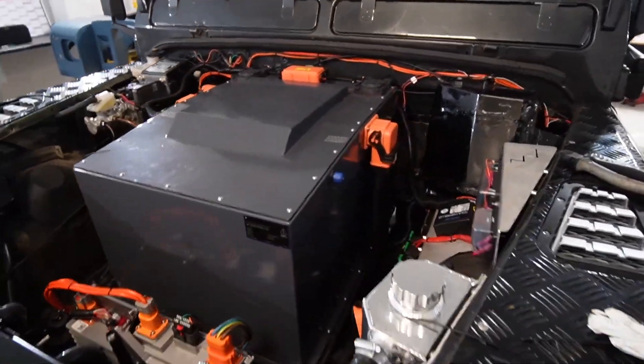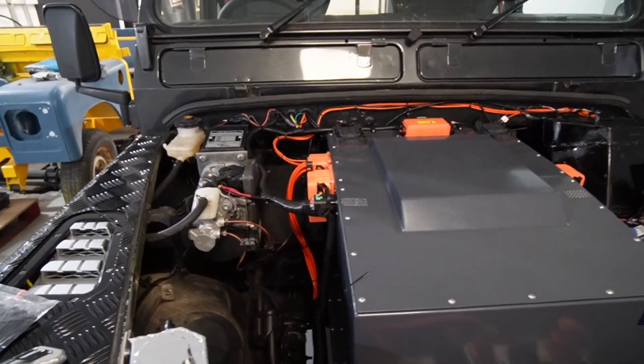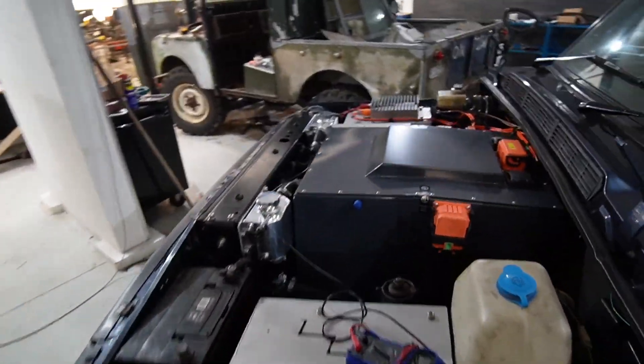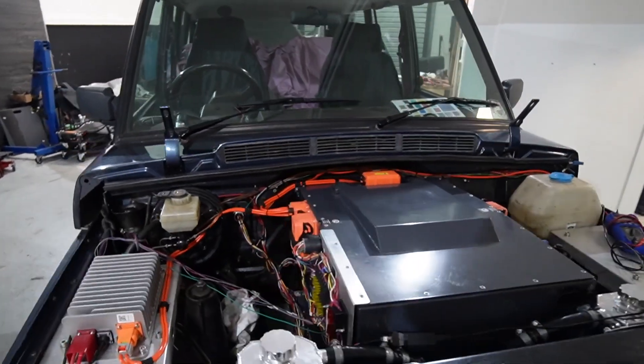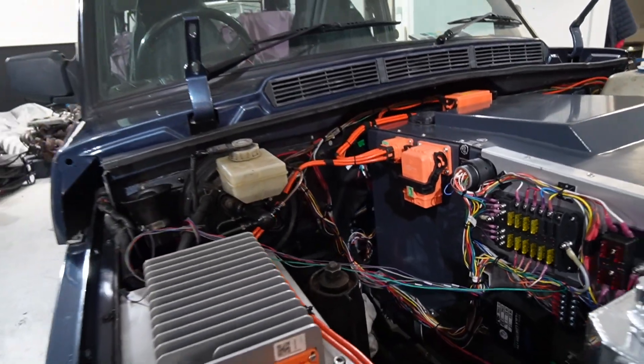This is pretty much done — you can see it still needs a little bit of covering on the fuse boxes there, and a little bit of wiring needs sorting out, but she's basically ready to go. This Range Rover's got exactly the same system, so 55kW box up the front. You can see that's a little bit less done with all this wiring out, but it's in its finishing touches as well.